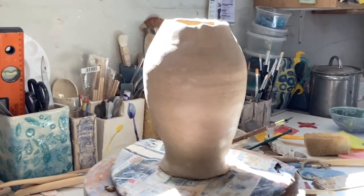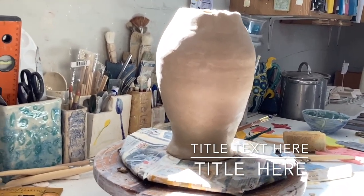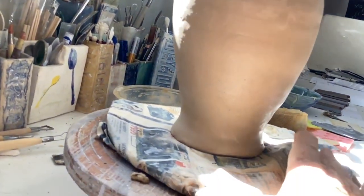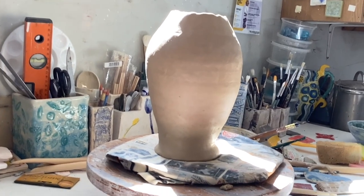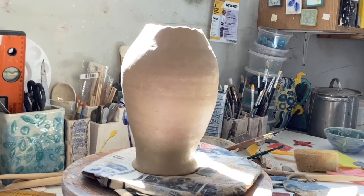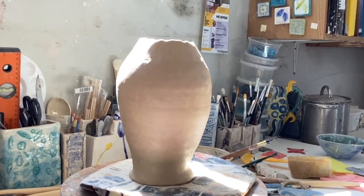Sometimes your pots speak to you — they tell you what they want to be. When I looked at this, I thought, ooh, it's quite fish-shaped, it's got that sort of fishy feel. So this is going to be my lucky fish ball, and I'm going to decorate it with fishes. I usually do animals, mammals of some sort, but I think the fishes deserve some coverage because they're having a bad time in the sea at the moment.